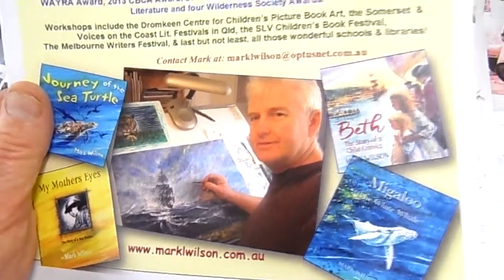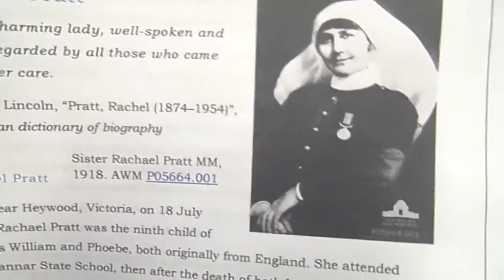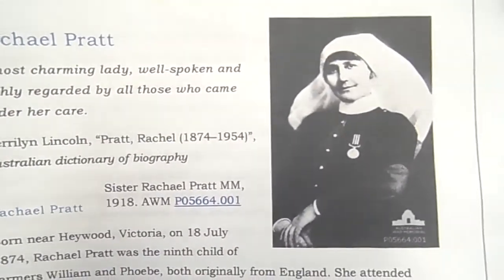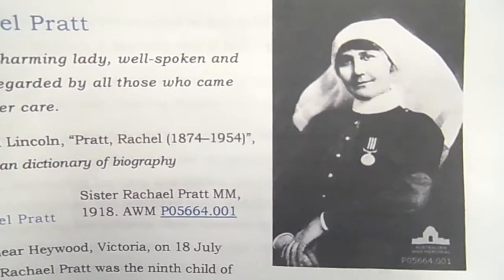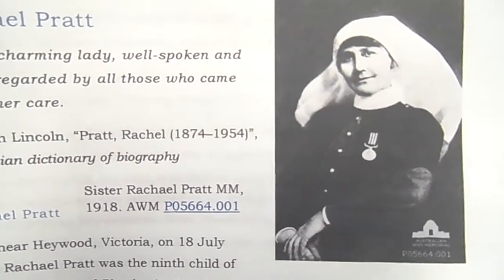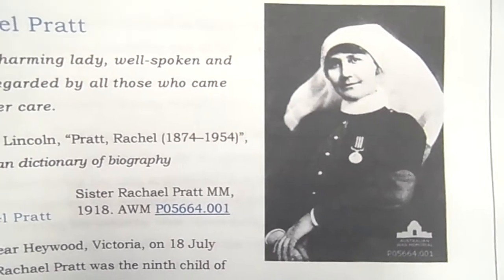It's a story about a wonderful Australian hero called Rachel Pratt. She was a nurse in the First World War who won a medal for bravery — a wonderful Australian legend. She worked in the trenches looking after Australian soldiers. Enemy planes were bombing the hospital tent where she worked, a bomb went off behind her, and she was severely wounded — shrapnel from the bomb in her lung. But she kept working on her patients until she finally collapsed, thinking more of them than her own life.